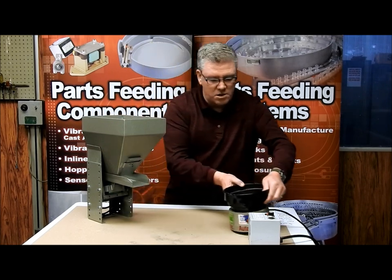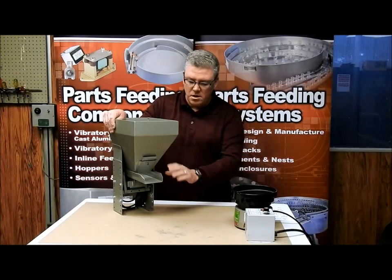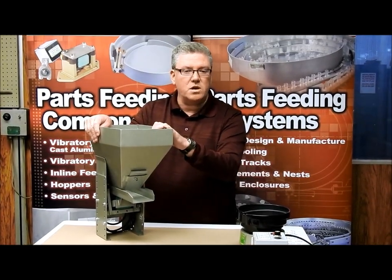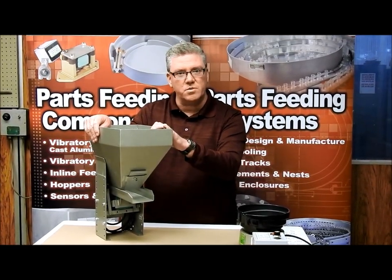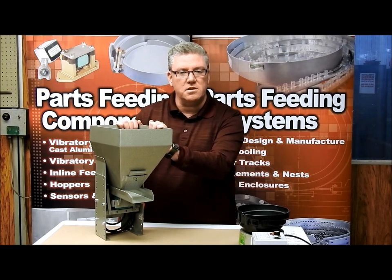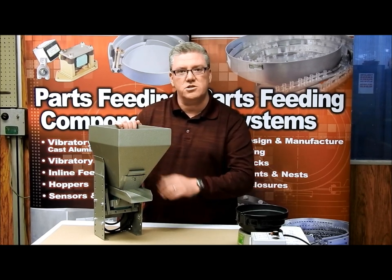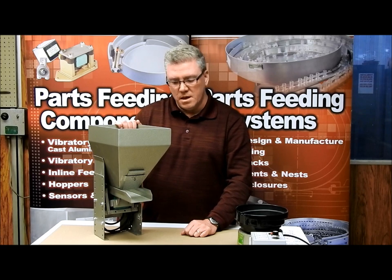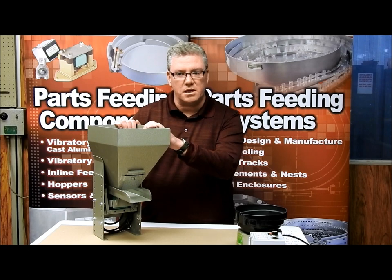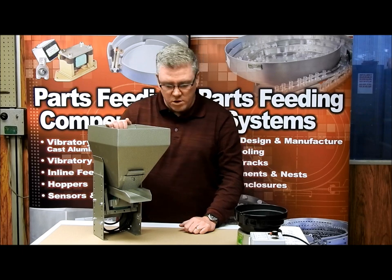This hopper comes in our standard hammertone color — it's a mild steel hopper with paint, and we can paint it whatever color you want if you need to match your machine. We can certainly offer it in stainless steel for food grade applications. We can also apply a food grade coating such as Abcite or Surlyn, and we can even put a black Abcite on it if you're looking for sound dampening, since vibrating parts can cause more noise than you'd prefer.